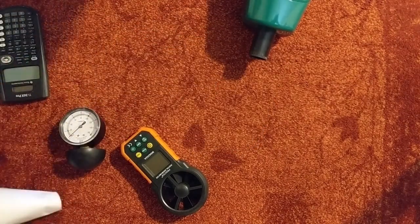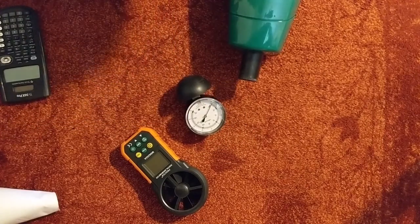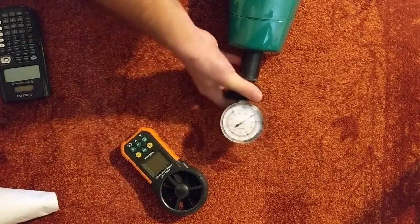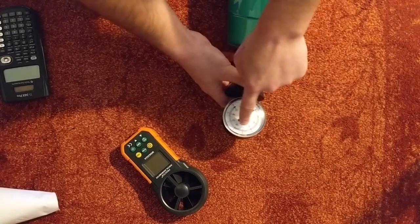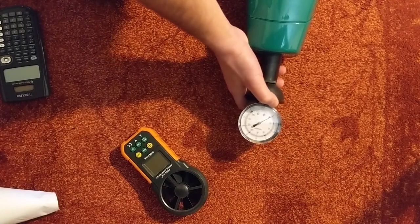Now we're going to look at water lift, which measures actual suction power. This is the important number if you're trying to pick up heavier objects — sand, grit, small pebbles — versus just dust. It's also the number you'd use to determine whether a turbo nozzle would work on this vacuum. The gauge reads 20, 40, 60, 80, 100 inches — I doubt we'll hit 100. Testing on both low and high power.